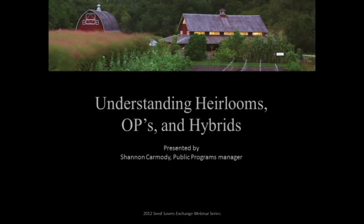This talk is going to be about understanding open-pollinated, hybrid, and heirloom varieties — kind of how they're made and examples of projects that people are doing working with each of these seed types. We will be taking questions after we discuss each of the varieties. My name is Shannon Carmody, and I'm the public programs manager here at Seed Savers Exchange. So let's get started.